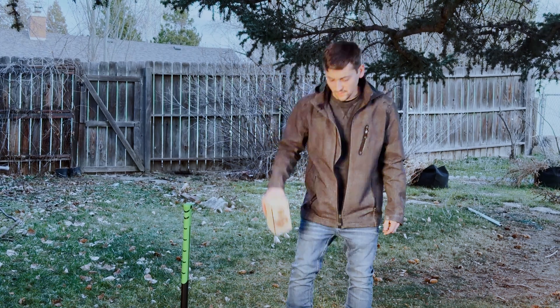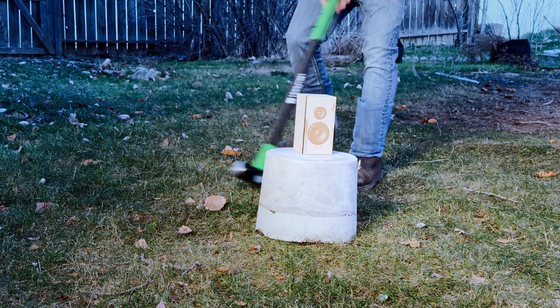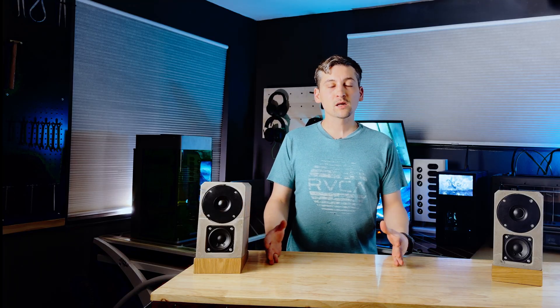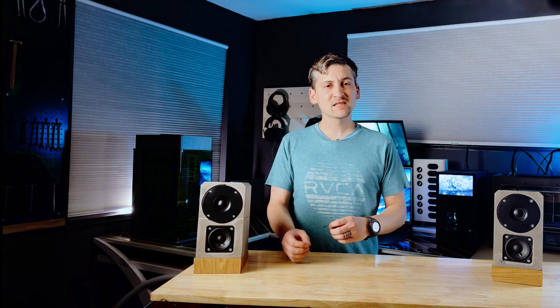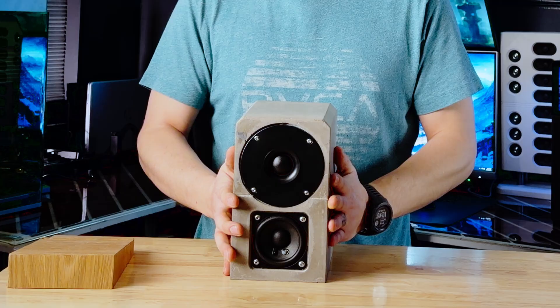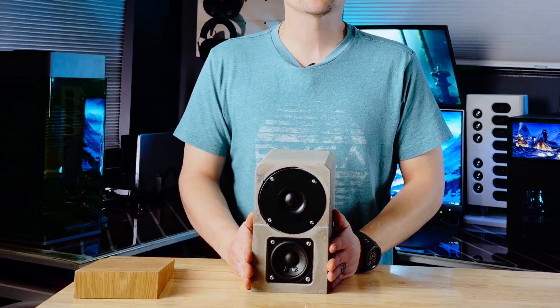Most speaker boxes suck. So what makes a speaker box suck? It's not the drivers — it's the flimsy enclosure, flexing and leaking. Today, I'm building a concrete bookshelf speaker to make the box stronger and more acoustically accurate.